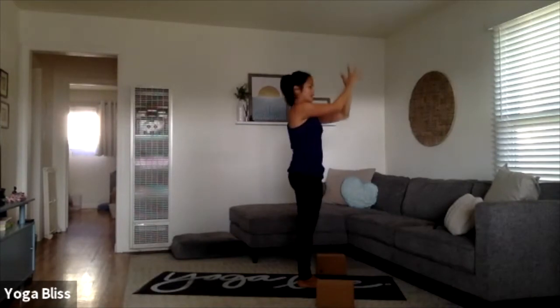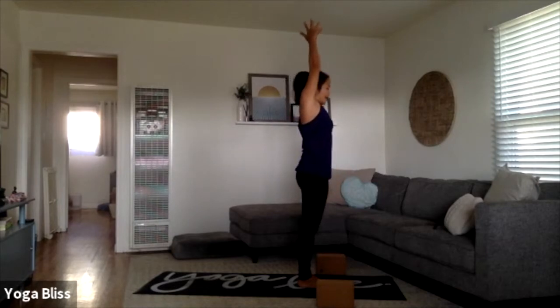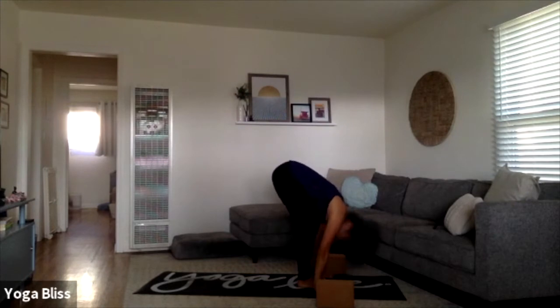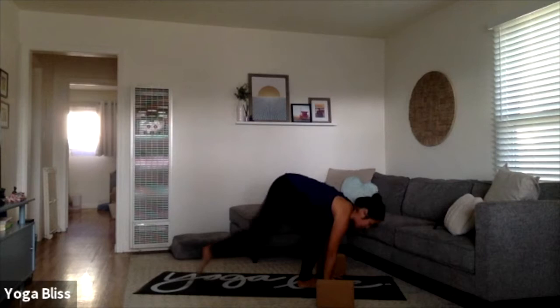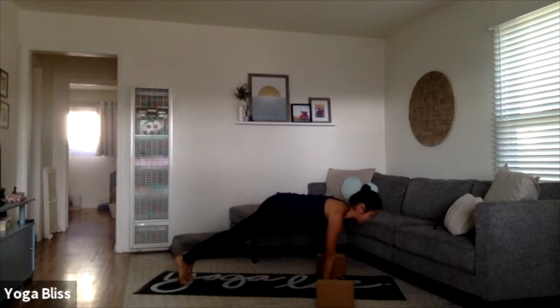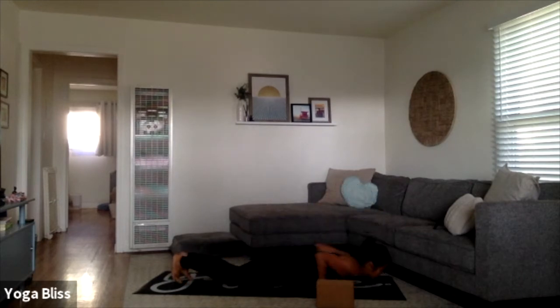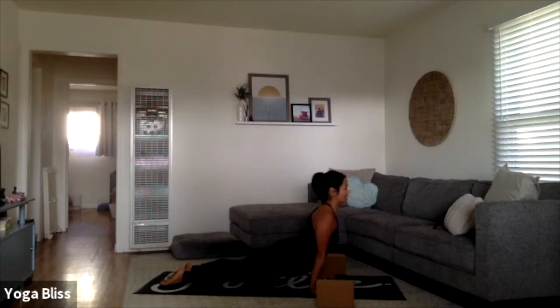Exhale, hands to the heart space — Surya A. Inhale, sweeping your arms up, exhale, hinge at the hips and fold forward, rise up halfway, inhale, exhale and fold, step it back to your plank position. Pause in plank, inhale to shift your shoulders forward, exhale slowly all the way to the belly with control, keeping your elbows close to the body. Toes point back, rise on your inhale — cobra or upward dog if you're ready, you can press your arms straight, open through the chest, pause here for a breath in and out.